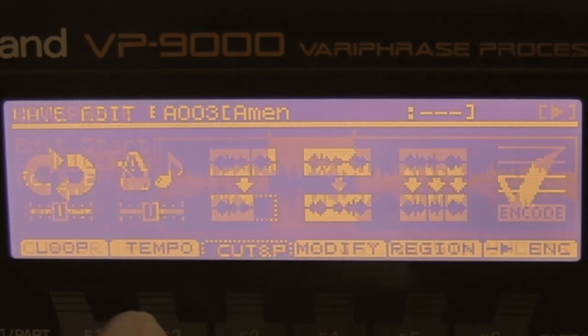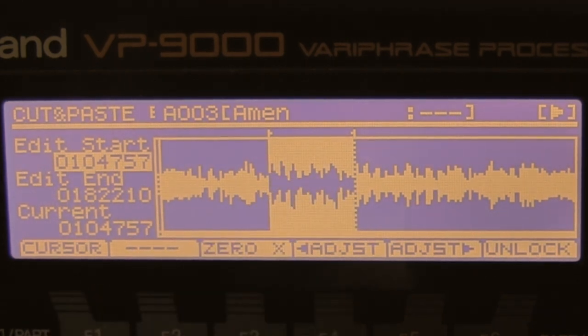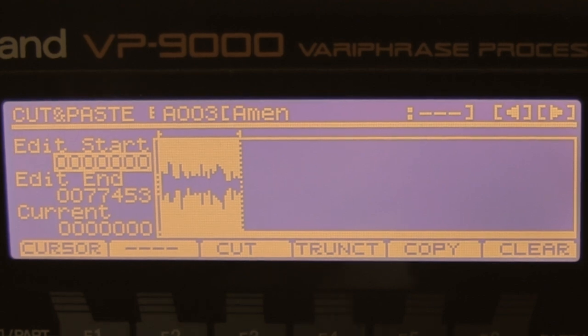So now I go to cut and paste. I can already see my loop here, so I go to truncate and that part is created.